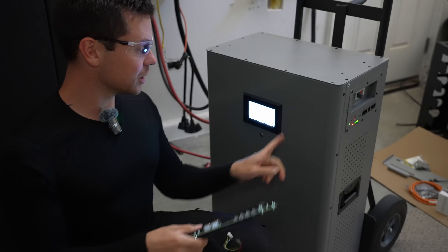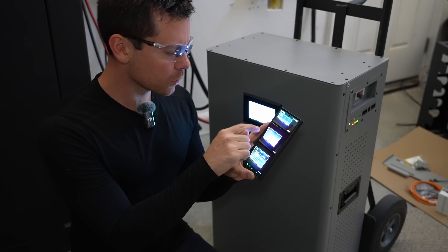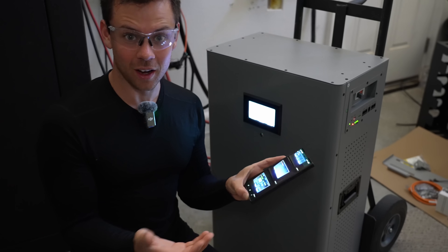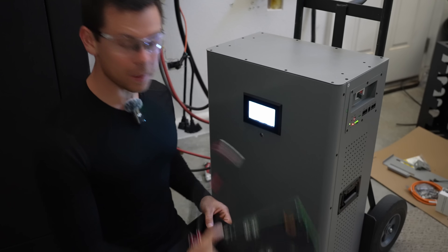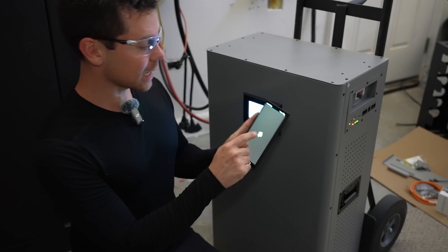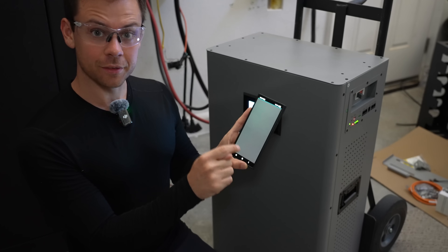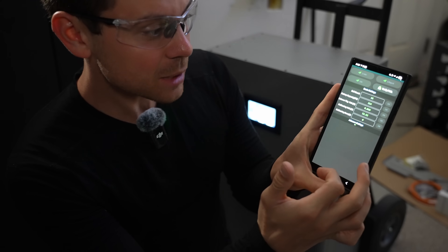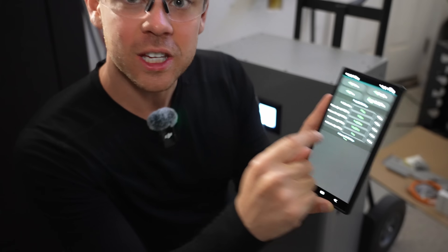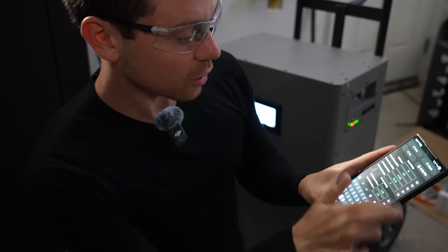I swapped it out with the new one and it worked perfectly, but then I ran into another problem: I was getting an overcharge protection error, but all the cells were perfectly fine. The reason is the old BMS had the proper settings but this one didn't. So I had to guess the password on the JKBMS app — it was 1234. Then you slide over to the next page, input 123456, and you can change the advanced settings. I set it to lithium iron phosphate and then it started working.